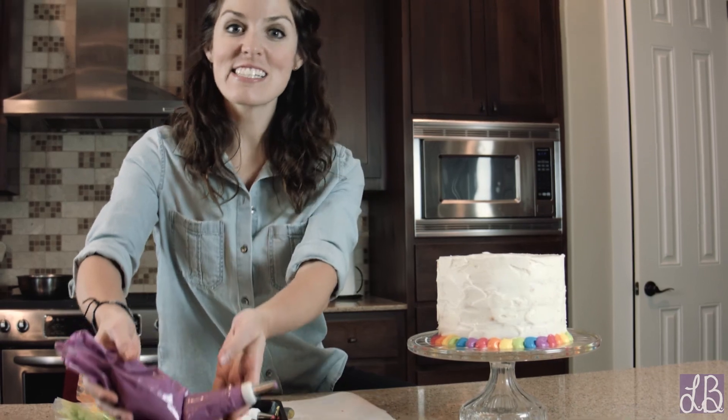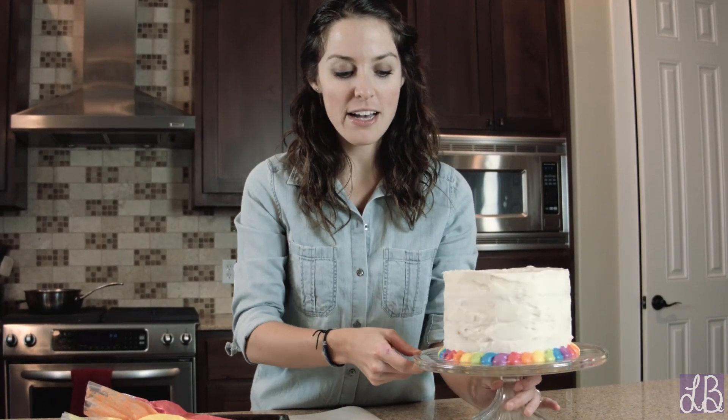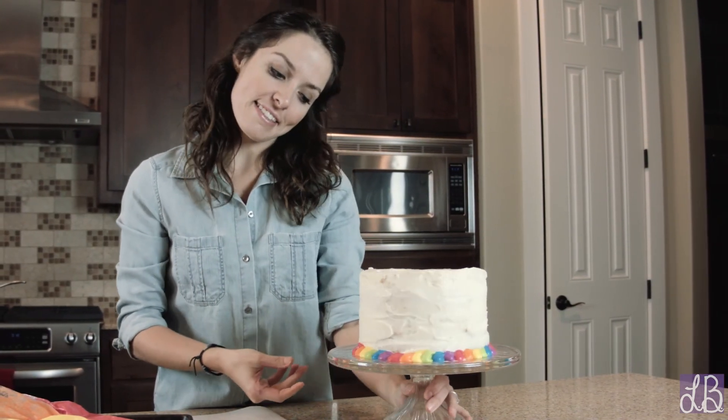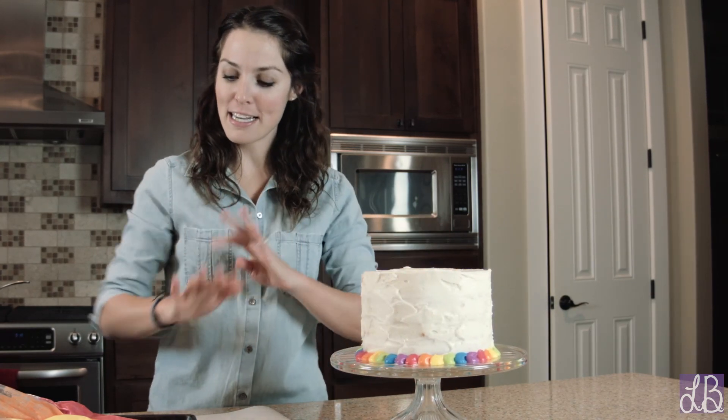All right, so that finishes up that layer. As you can see, just all the way around, we've completely finished that first layer. My guess is it's going to be about another eight or so more layers to go, but that's all right — we've got plenty of time here.